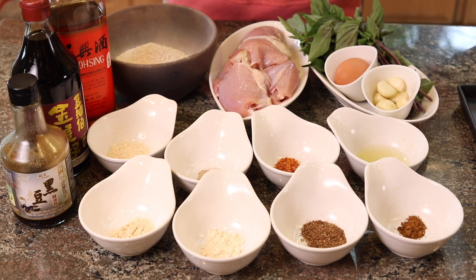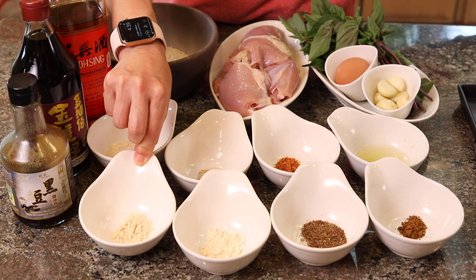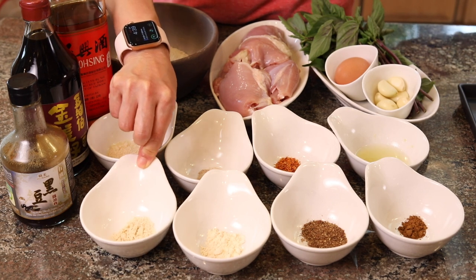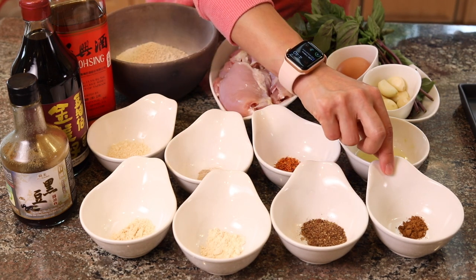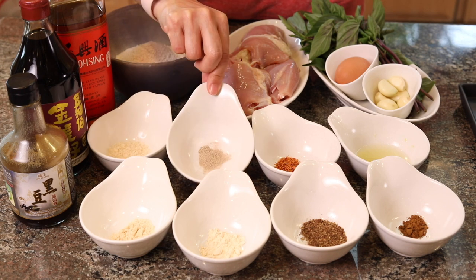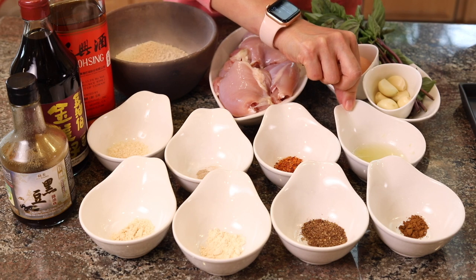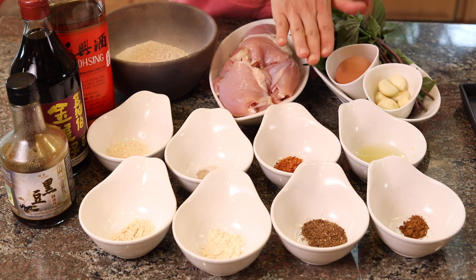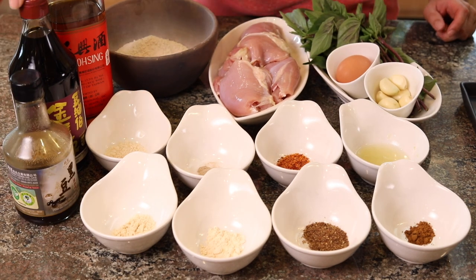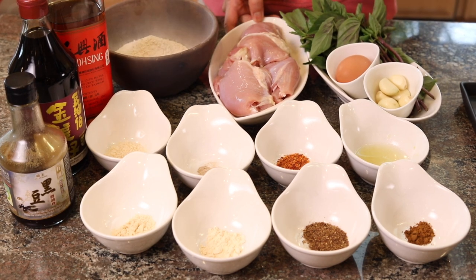Here are the ingredients for today. We have some chicken bouillon powder — you can get a chicken bouillon cube in the supermarket and just pound it into powder form. Garlic powder, Sichuan pepper powder, five spice powder, some sugar, some ground white pepper, chili flakes. And this is my secret ingredient: the lime juice. You won't be able to taste it at all, but it just freshens it up. Soybean paste, soy sauce, Shaoxing rice wine, and some potato starch. Chicken, of course. Garlic, egg, and Thai basil.